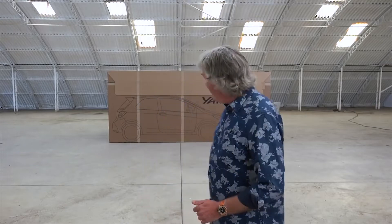Hi guys, it's May. Welcome brothers and sisters to my latest unboxing video, and this is a big one.